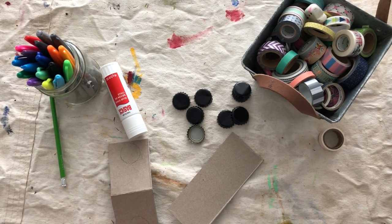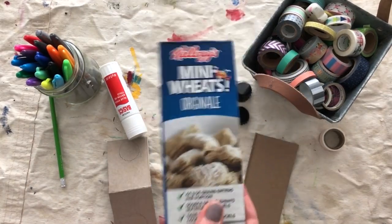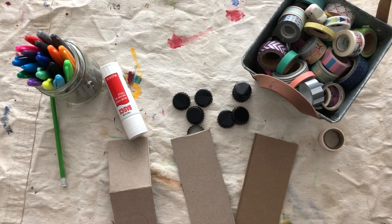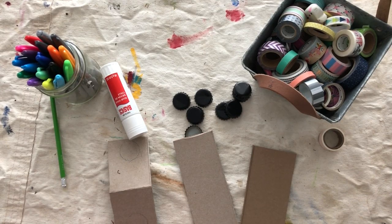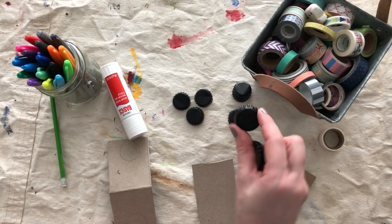The first thing you need is some nice thin cardboard. I like cereal boxes — those are very handy. You'll also need some bottle caps. So you'll have to drink some soda and get at least two bottle caps together.